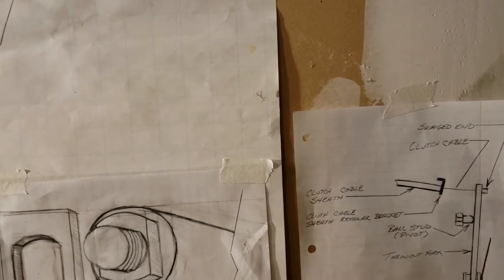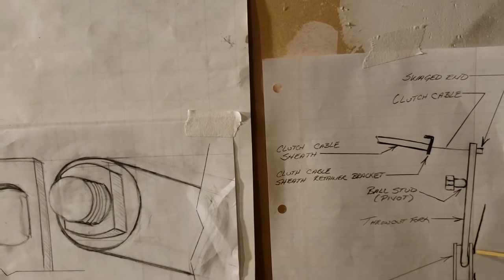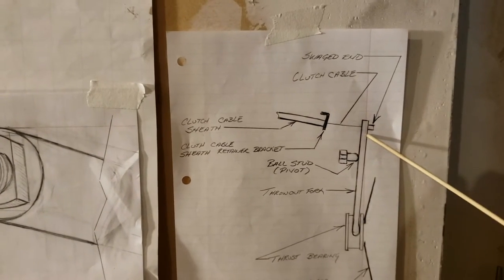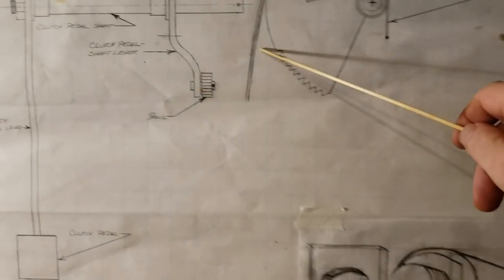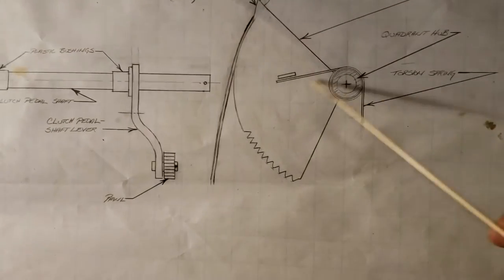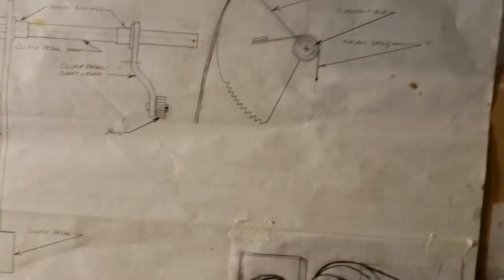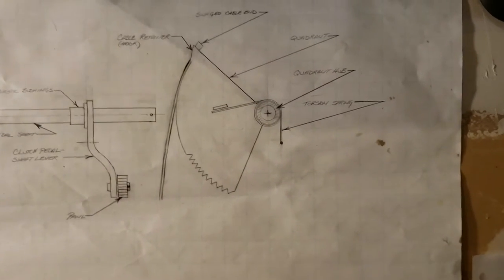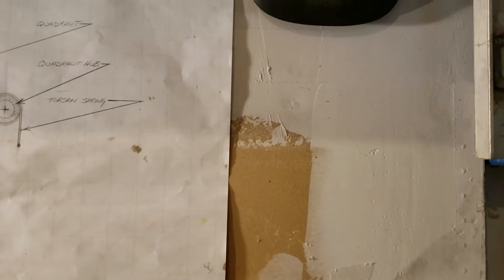That's how the clutch cable is ultimately attached to the throwout bearing. The diaphragm fingers exert pressure on the throwout bearing, which in turn puts tension on this cable. That tension is held back by the other end of the cable on the quadrant. The amount of tension in the cable is determined by the torsion spring. The clutch cable is connected at both ends: one end at the quadrant, the other at the throwout fork.